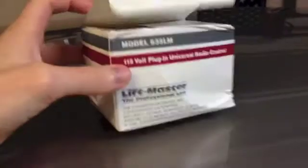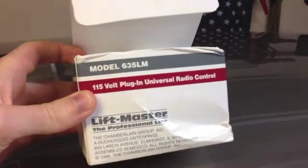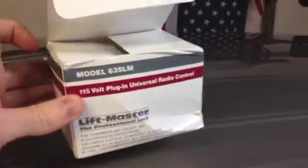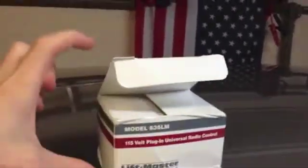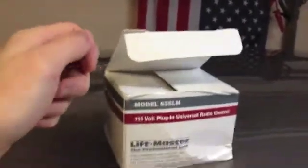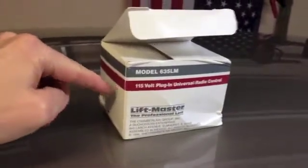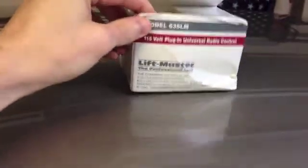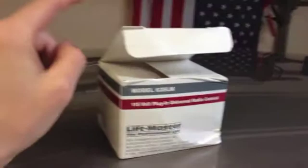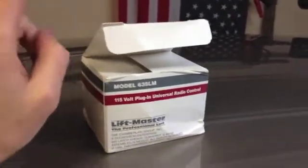You will need this part: LiftMaster model 635LM. This is a universal radio control module which works with the standard American remote controls, and you will also need a remote control for the LiftMaster system, which is a Security+ system. You need this box, which I will show you the parts of soon, and the remote control.